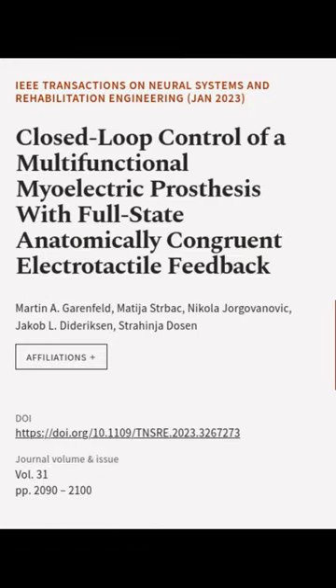This article was authored by Martin A. Gerenfeld, Madhya Strabak, Nikola Jorgovinovic, and others.